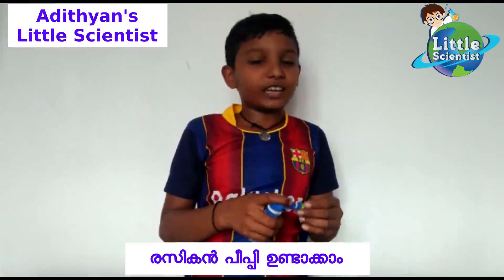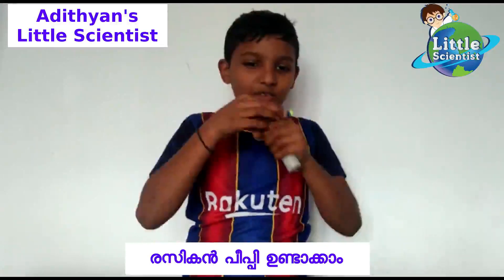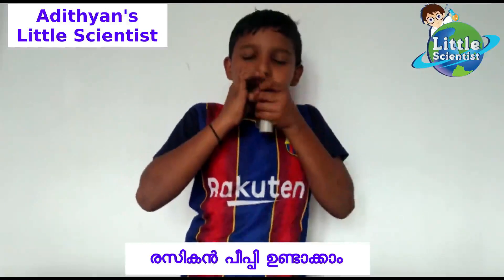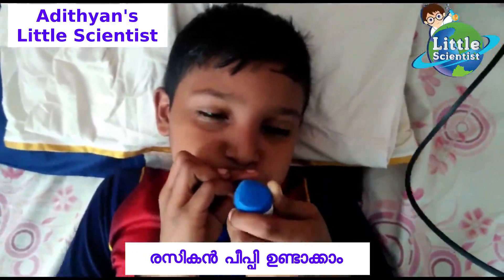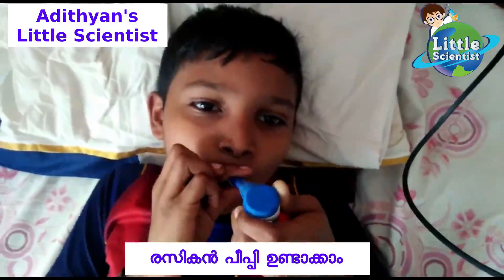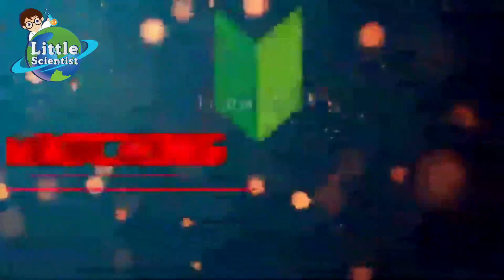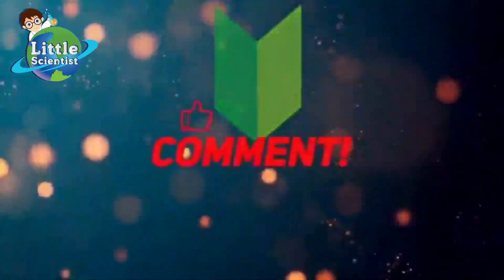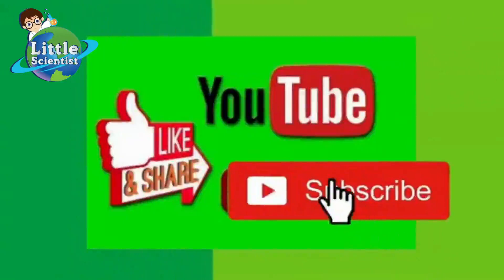If you are watching this, please subscribe and like this video. Please don't forget to like and subscribe to the channel for more YouTube.